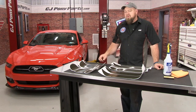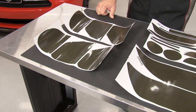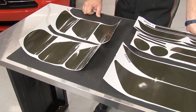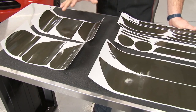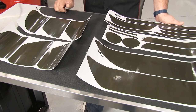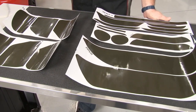I'm going to show you how to install it using our 2015 EcoBoost. This vinyl tint kit is specifically cut out to fit all the lights, markers, and reflectors on your 2015 Mustang. This kit is specific to the 50th anniversary appearance package because of the difference in the tail lights, and is available on the base or premium GT or EcoBoost Mustang. This is a 21-piece kit that comes with everything you need.